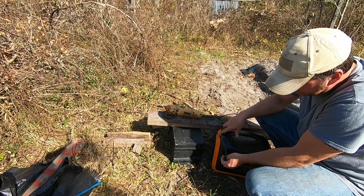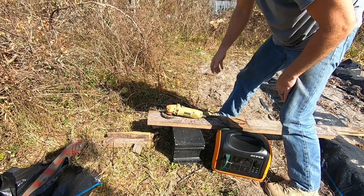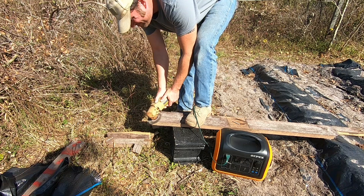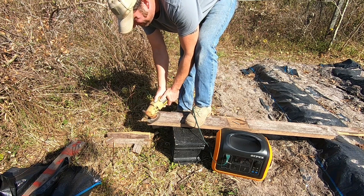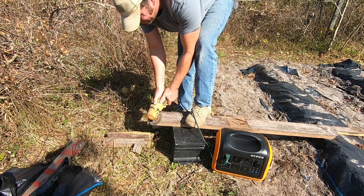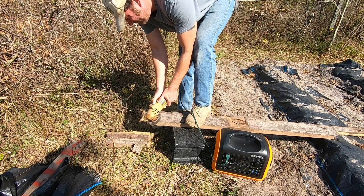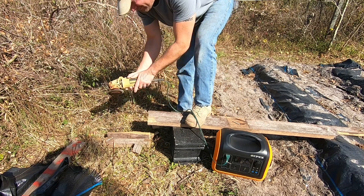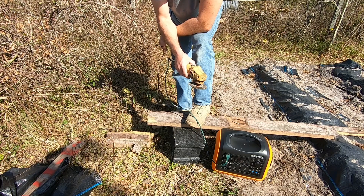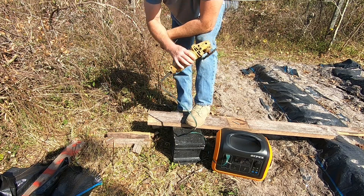We've got a grinder here — I actually dropped a piece of metal on my DeWalt grinder's extension cord a while back and had to wire in a new cord. We plugged it in and there are no issues — the grinder works. Let's go ahead and get the jigsaw out.